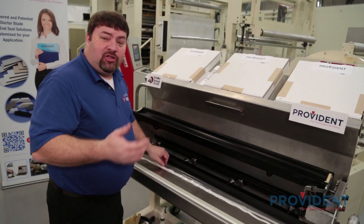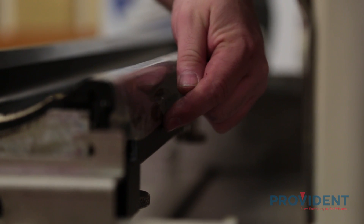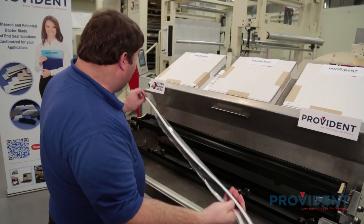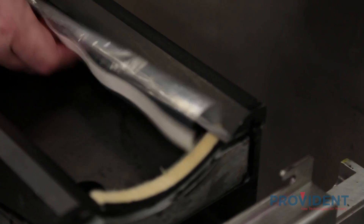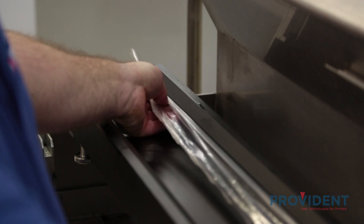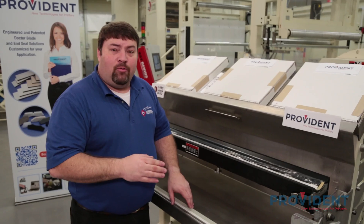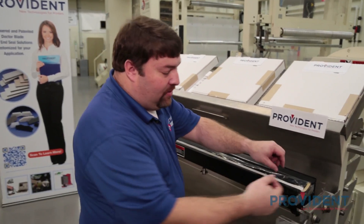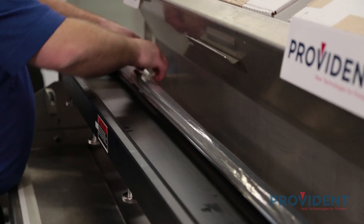Now that we have our end seals in, I'm going to begin putting in our doctor blades. The first blade I'm going to install is our metering blade — this is our high carbon steel. It features our chamber wrap system and the RX seal. The RX seal will be placed against the inside of the chamber. Slide the doctor blade in between the clamp and the holder and make sure that the blade is even and has the same overlap on each side. Then I'm going to tighten the clamp starting from the middle out. Once the clamp is fully tightened, we're going to apply our chamber wrap system by removing the adhesive backer and wrapping the system all the way around, applying the adhesive to the back side of the chamber.